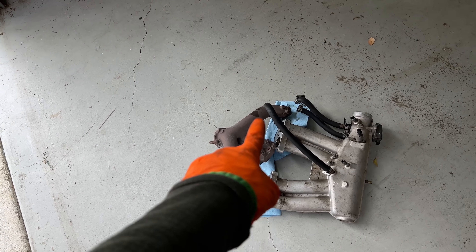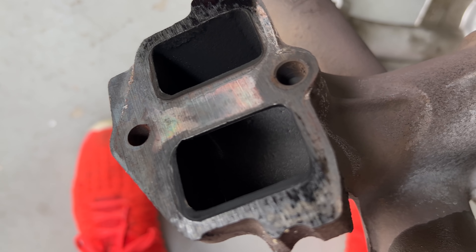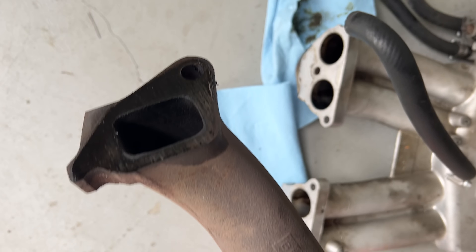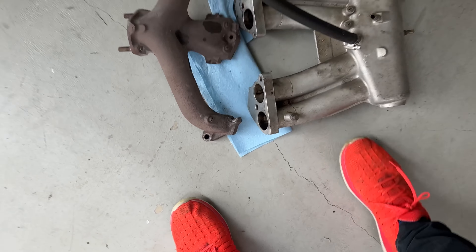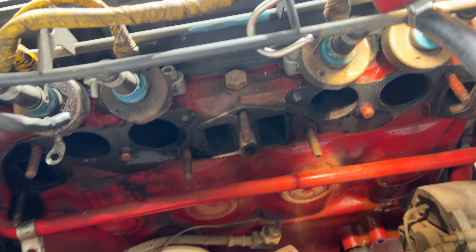Removing these filters is actually quite easy — just a couple of hoses to keep track of and a few bolts. I just want to remark on how nice fuel injection is because it's running so clean in there. There's a little bit of oil though; I think we've got some degree of blow-by happening or something else because it's nice and oiled here.